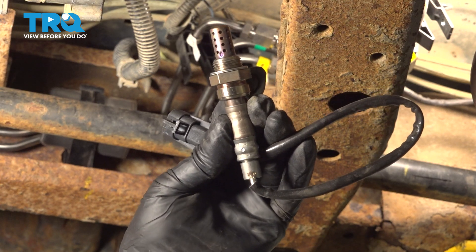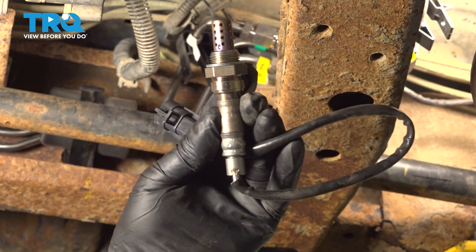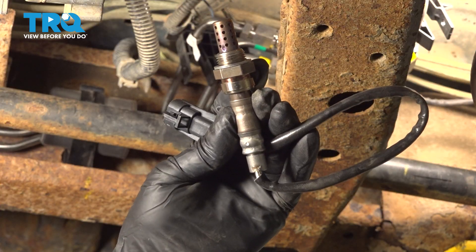In this video, I'm gonna show you how to replace the downstream O2 sensor in this Chevy Silverado. Let's get into it.